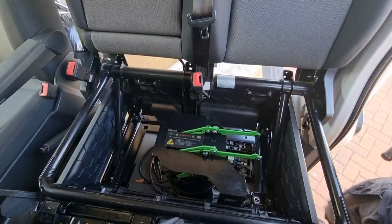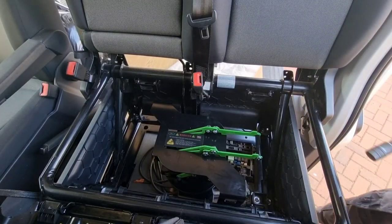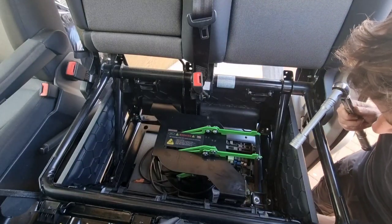And again, 45 newton metres. There goes my ratchet.